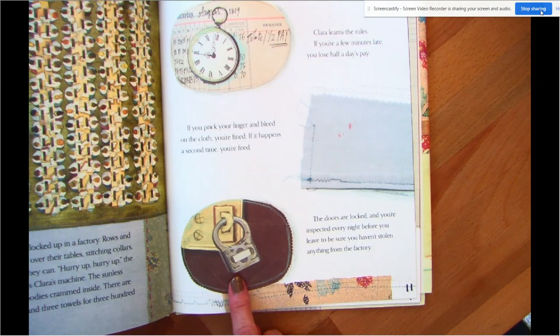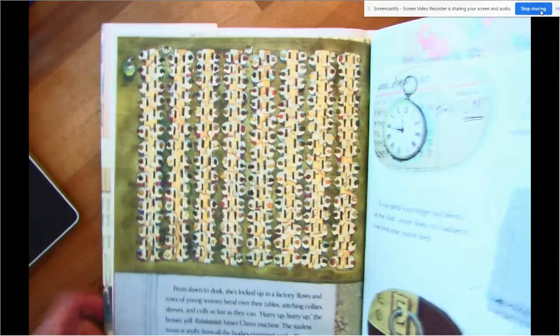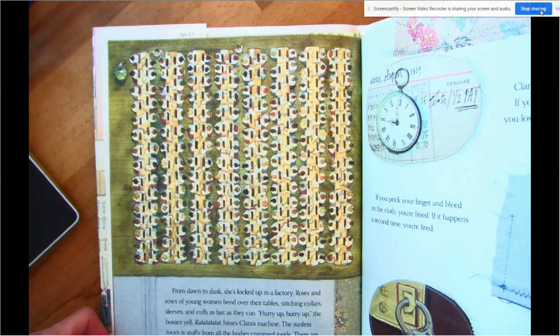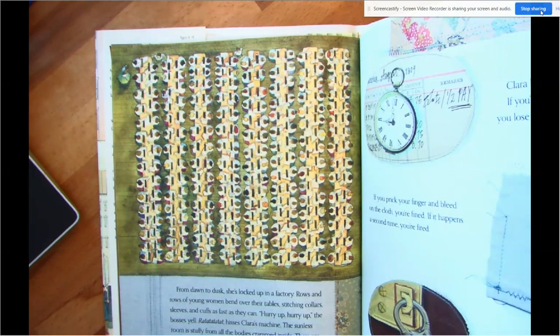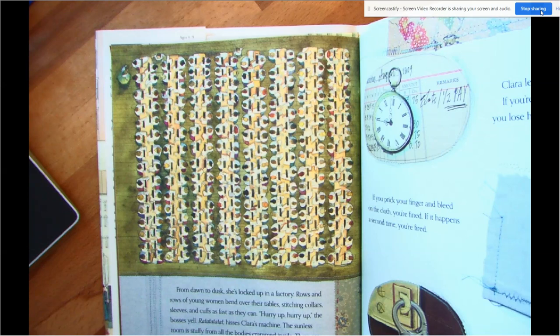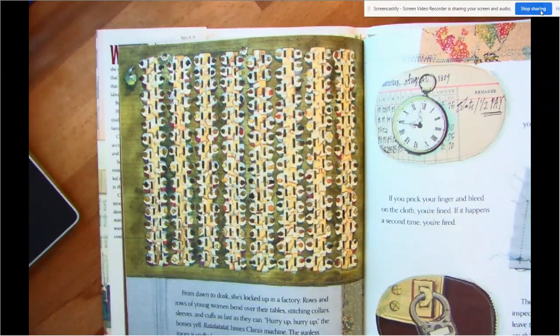Finally, there's a lock. The doors are locked and you're inspected every night before you leave to be sure you haven't stolen anything from the factory. Think about that lock — all these people in one space, two toilets for 300 people. Clara is young, and they hired the girls but they won't hire her dad. So today, when you get into Google Classroom to do your assignment, you're going to have some work to do with vocabulary, because there's a lot of really interesting and maybe new vocabulary that I want you to have a heads up with so that you can understand the story more as we read it. And then I'm going to ask you a few questions as well.